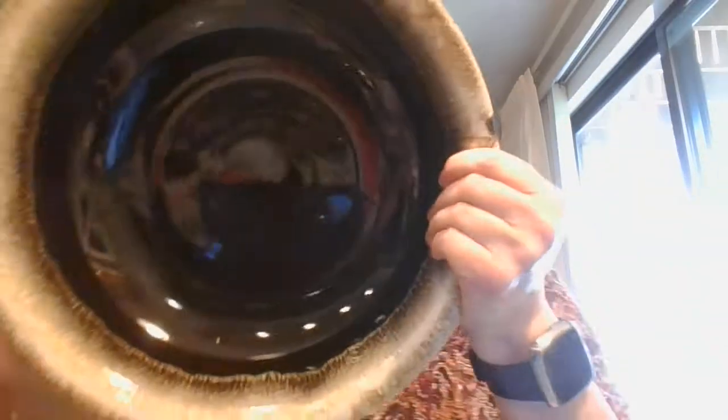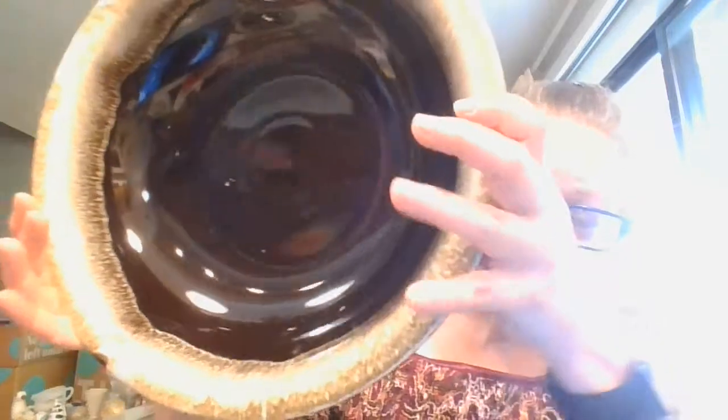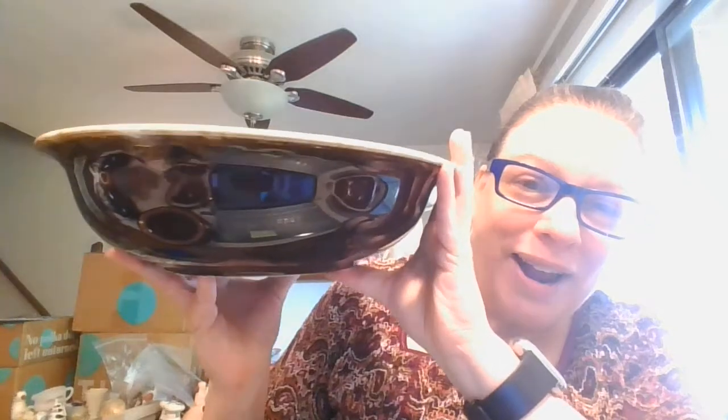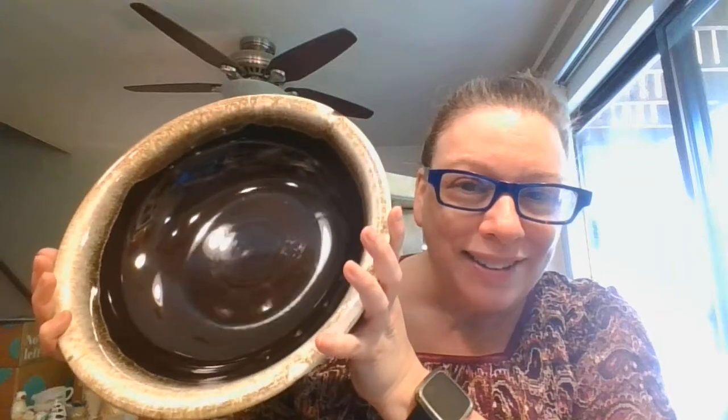Now I'm going to move on to this. This is a serving bowl — great for salads and pastas. And again, that incredible drip glaze. It does go a little bit onto the rim around, and each one of these is unique and hand-done. This is about 13 inches across and about 3 and a half to 4 inches deep. I just love that glaze.